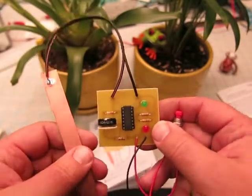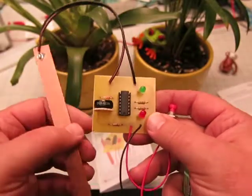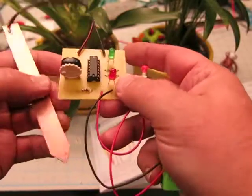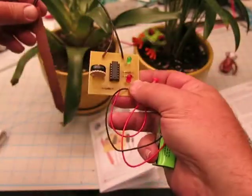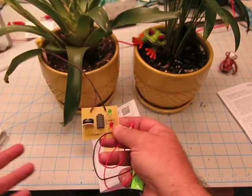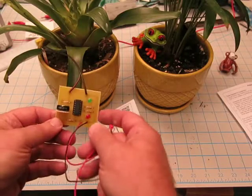Today I'm going to explore the Plant Soil Monitor Kit by Cheney Electronics, C4744. This kit detects the presence of water and moisture in the soil. After you solder it, you take the probe and put it in the plant to see if there's water in there. Now one of these plants I watered and one I forgot to — I'm not sure which one, so let's check it out.